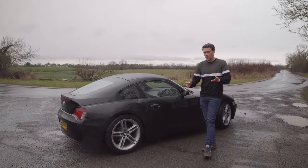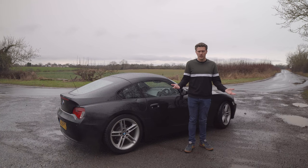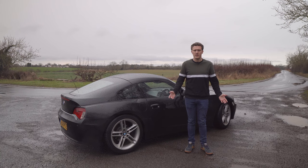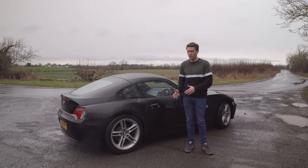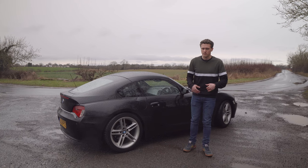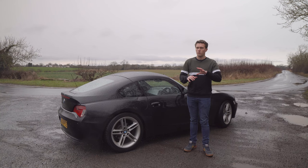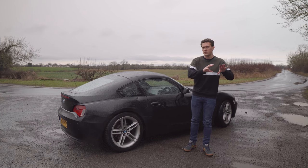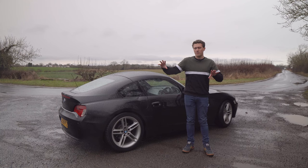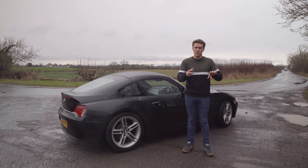So why would you actually want to do rev matching or heel and toe downshifting? As I've said, not many people would ever be taught this, particularly not in the UK as part of your driving test - it's not an essential thing to do. One of the main reasons is reduced drivetrain wear. You've got an engine rotating at one speed, connected to a gearbox connected to the wheels, and that input shaft of the gearbox can be moving at a different speed to the engine.